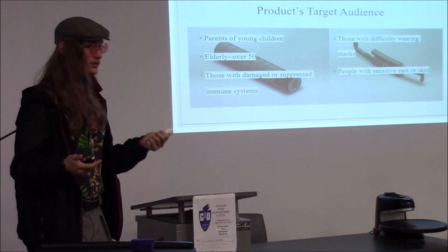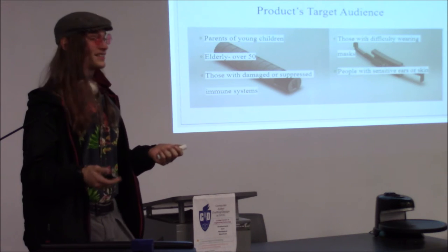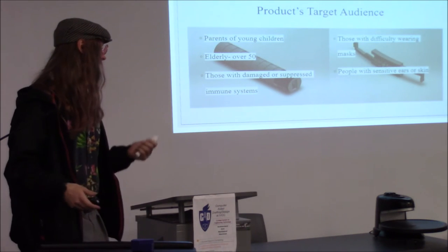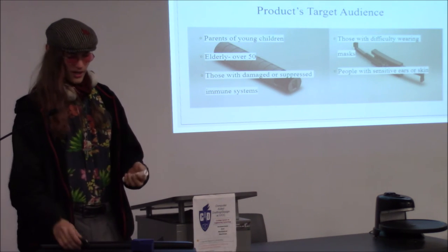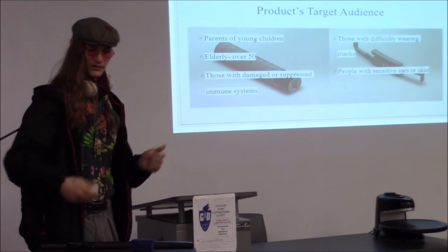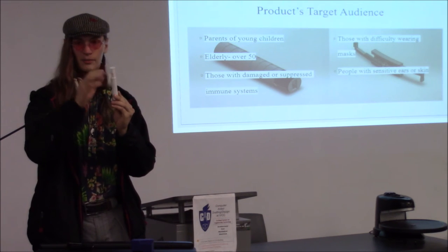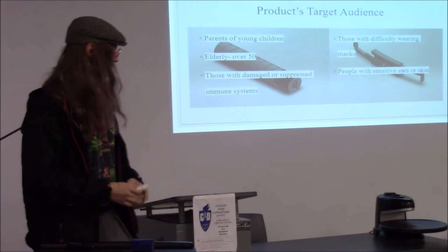Parents of young children, elderly people over the age of 45 or 50, and anyone with a damaged or suppressed immune system. It's just a little wand — you don't have to touch anything. You can just flick it out, wave it, flick it back, put it in your pocket. It's small, easy to use.